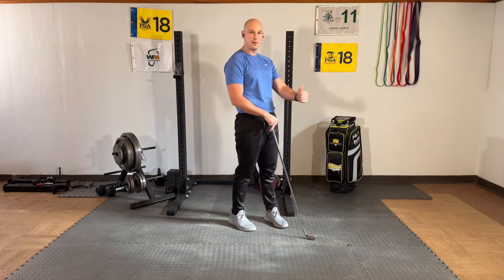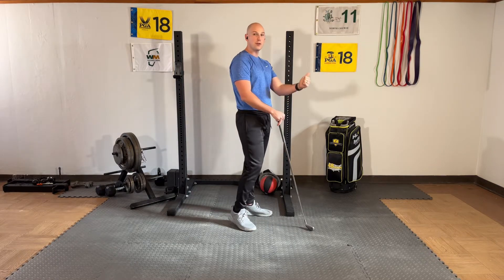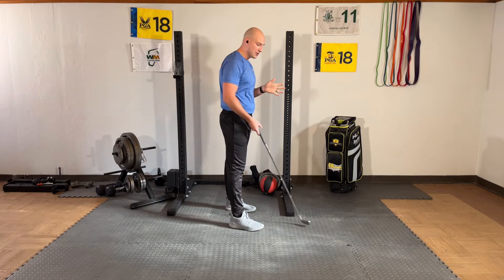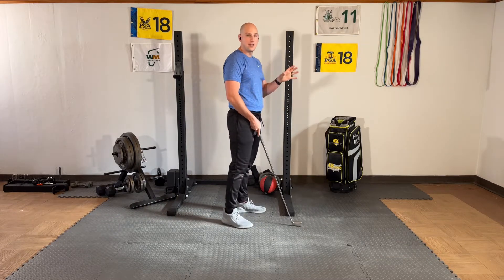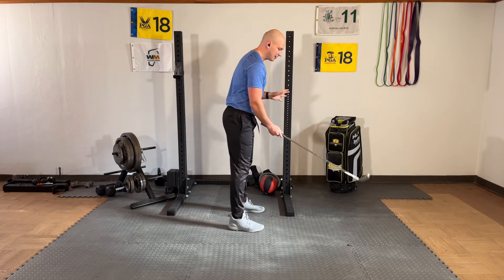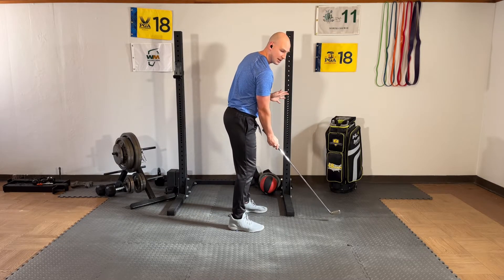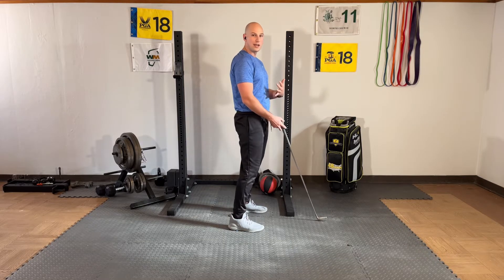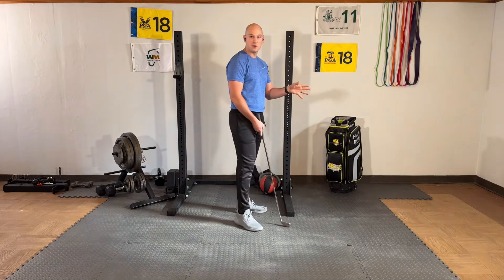It's this idea of sticking the butt way back and or dropping the chest way down. Now, luckily most of the instructors I work with jive with biomechanics very well. They talk about a posture that's typically nice and strong, stable, upright — an athletic position, but not too much bend.